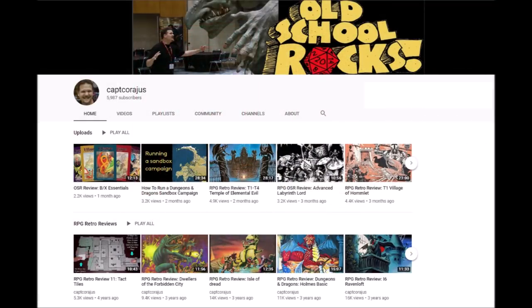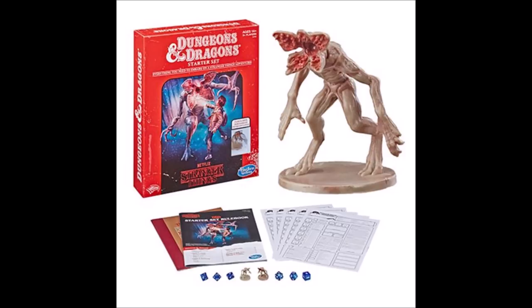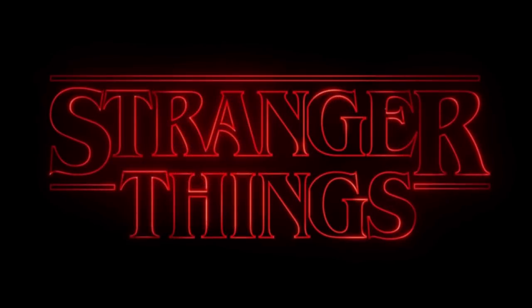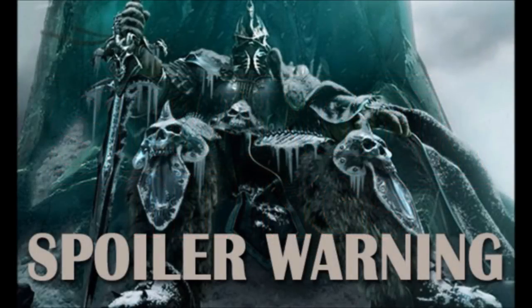Hello everyone and welcome to my channel RPG Retro Reviews. I'm Captain Courageous and I review old school modules and games and talk about how you might use them in your current campaigns. This week I'm going to take a look at a new Dungeons and Dragons product done in a retro style and based off the hit Netflix series Stranger Things. This will be both an unboxing and a review of the contents. Spoiler warning: I will be showing pictures of some maps and pages of the included module, so you might want to stop the video if you plan on playing it.